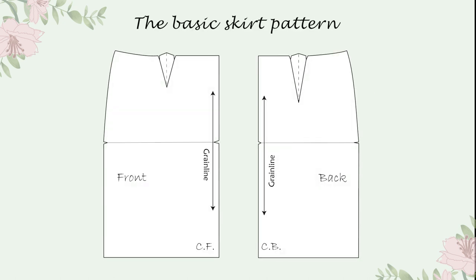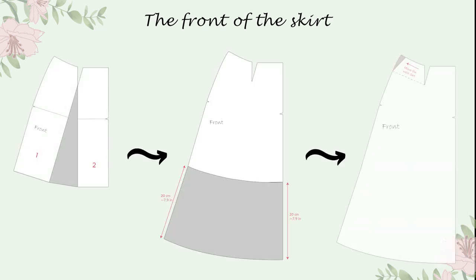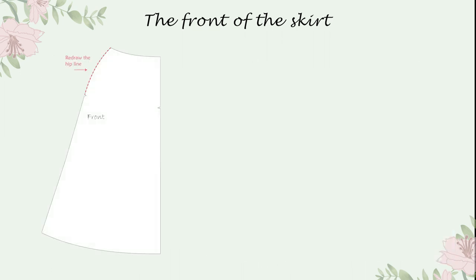Second, I moved to the skirt pattern and I started with the front. I cut out the dart and from the dart apex I drew a line parallel with the green line. I rotated the side part, closing only half of the dart. I added more length to the skirt to make it midi — you can make it as long as you prefer. I moved the dart to the side and redrew a new hip line. If you want your skirt to have a lining, you can use this pattern for the lining before adding the extra fabric for the pleats.